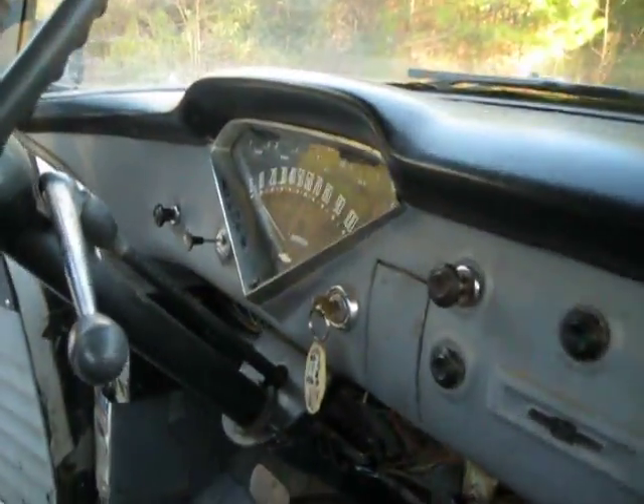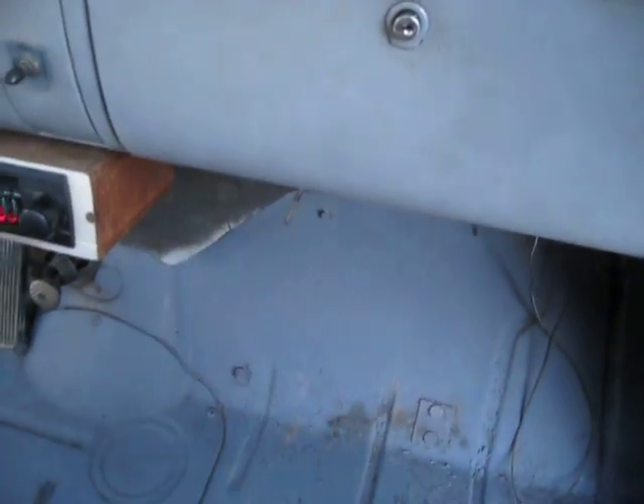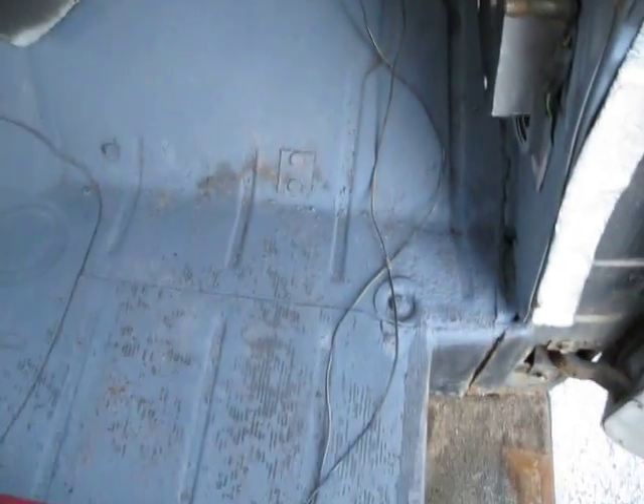Just an original, like I said earlier, uncut dashboard. The radio does work. Love box.